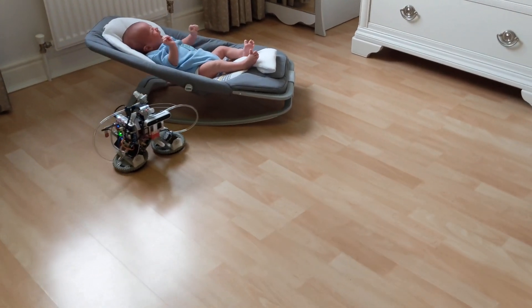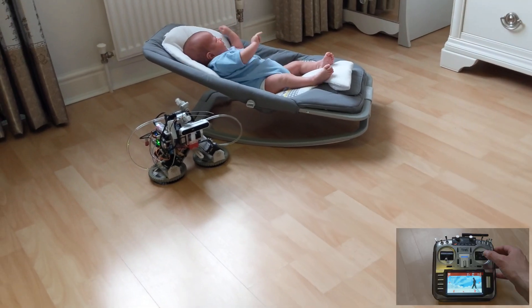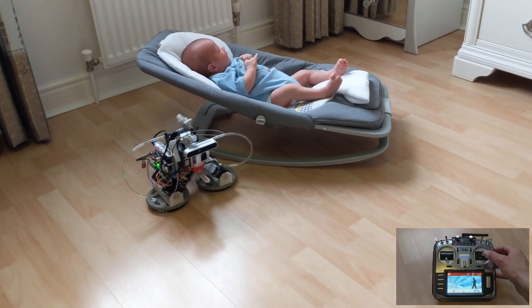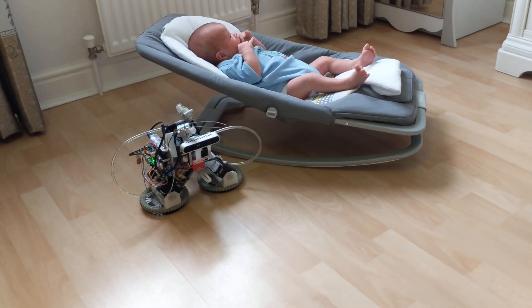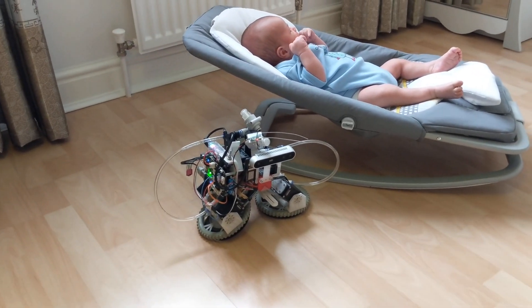Meet the nanny robot. For added safety and privacy, the robot can also be controlled by a hobby RC radio with as little as eight channels. There is no app, no need to connect to Wi-Fi, internet, or upload all your data to the cloud.